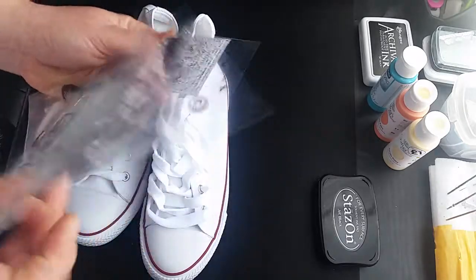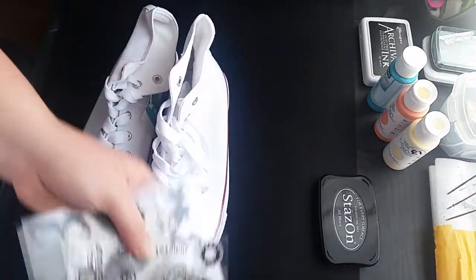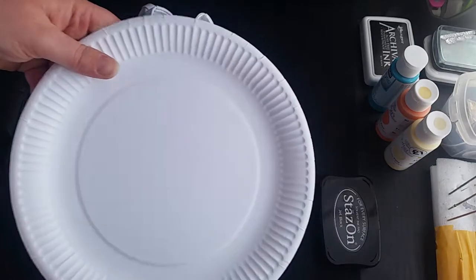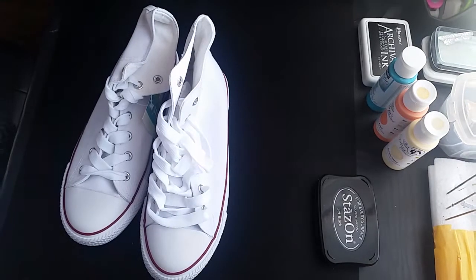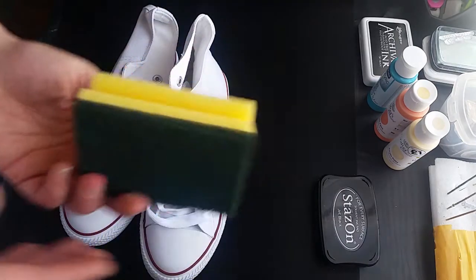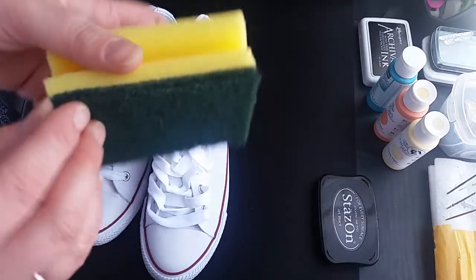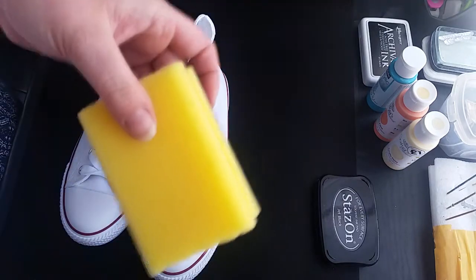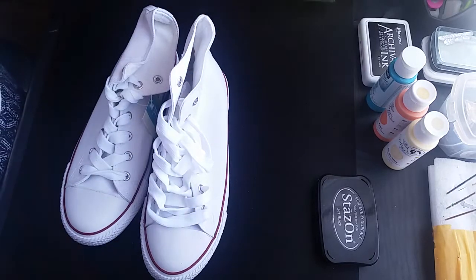Obviously you're gonna need some stamps — whatever stamps you like, whatever stamps will be good for you. I've got quite a few so I'm not sure what I'm gonna do yet. Obviously you're gonna need some plates or something that you can put the paint on. For applying the paint I'm using just a washing sponge. I'm gonna take it off and cut it in pieces so it will be ready — we need three different pieces for different paint colors.